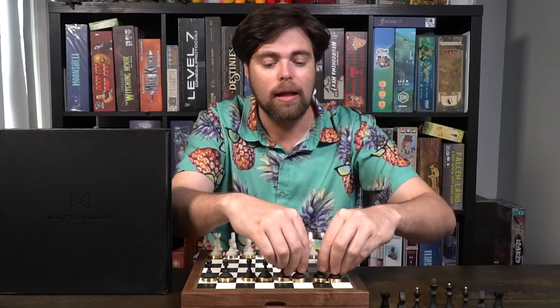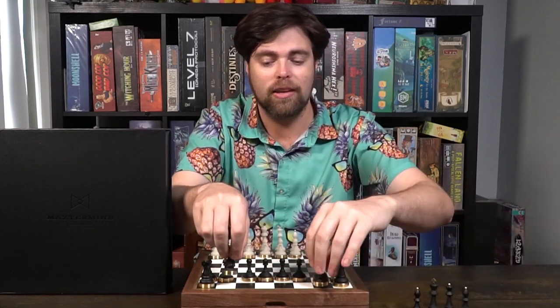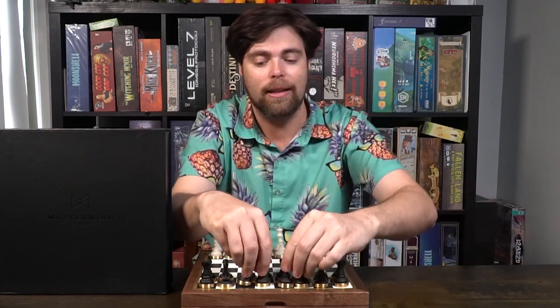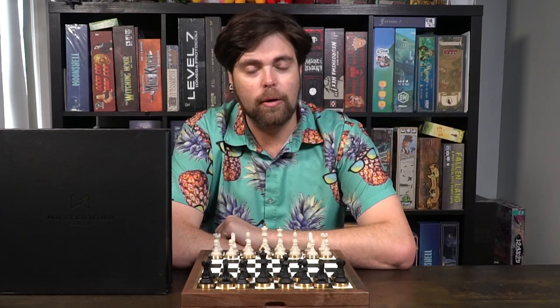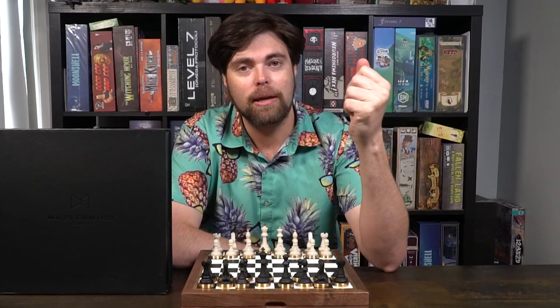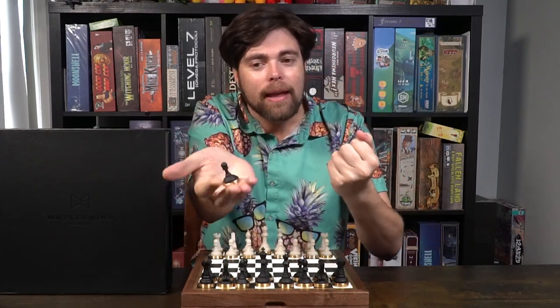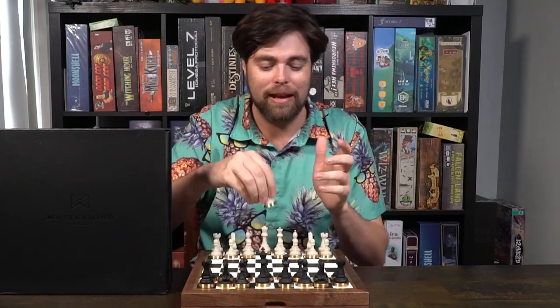Once you've done that for one color, make sure you do that for the other color as well, and your board should look something like this. After that you're ready to begin — white always goes first. To determine who gets to be the first player, let your opponent choose one piece from your hand, and whatever they choose will determine their starting position. Picking black means they're going to go second.